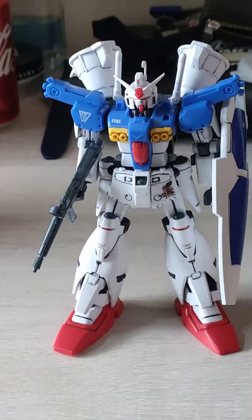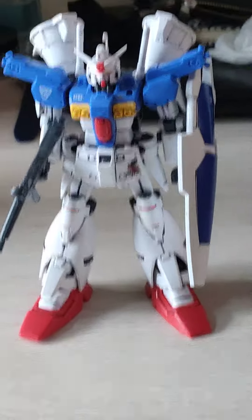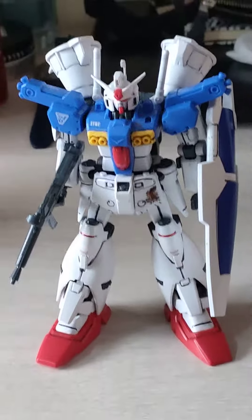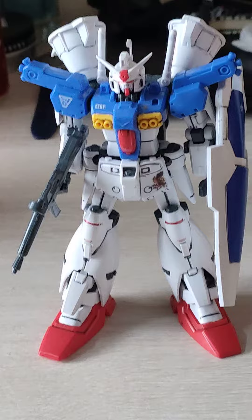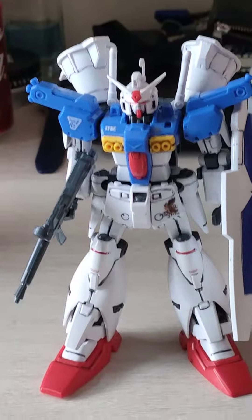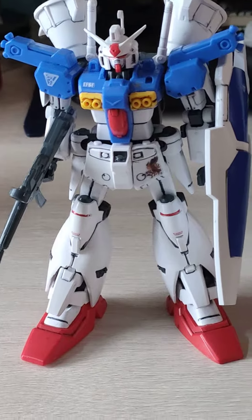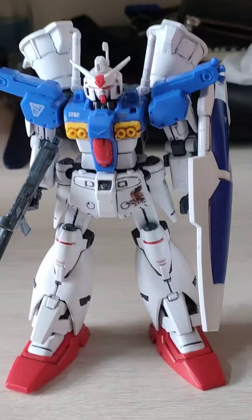Hi guys, I'm just back for another review of the GP01 Full Burner High Grade. I just finished this kit — I did some panel lining, a flat top coat, and put some marketing stickers on.